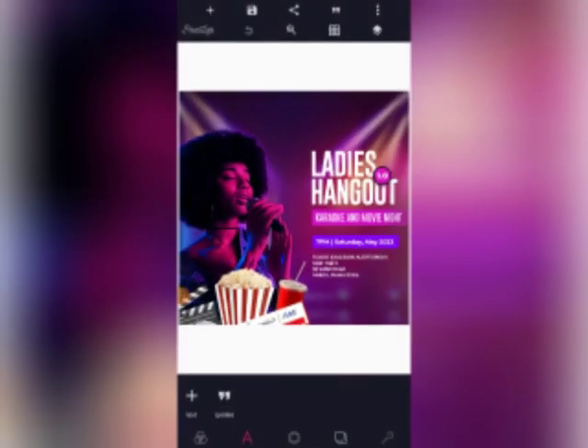Hello guys, welcome to my YouTube channel. This is Paulo Graphics. Good morning, good afternoon, good evening depending on your time zone and where you're working from. In today's tutorial we'll be going through a step-by-step process on how we can create a ladies hangout, karaoke and movie night flyer using our smartphone. Stay tuned and pay close attention.